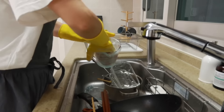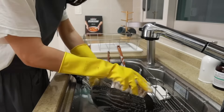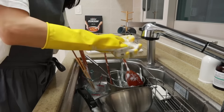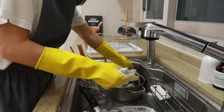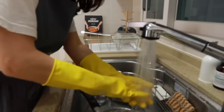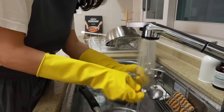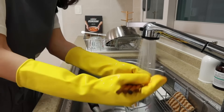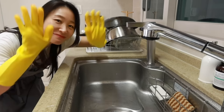Today I showed you how to do a meal prep with chicken and broccoli. It's unbelievably simple, right? Like I said earlier, it's not only going to be tasty but also well-balanced — which means you can kill two birds with one stone. The best part is that it will save you lots of time in the kitchen. So please give it a shot. I'm pretty sure you'll be so satisfied. Alright, this is it for today — I'll see you next time.